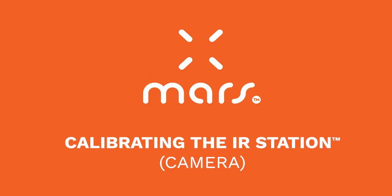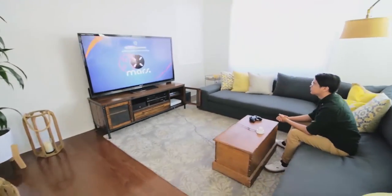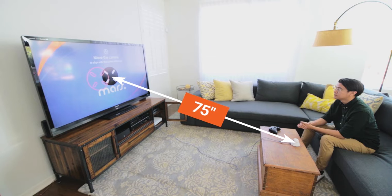Set up and calibrate your IR station with these simple steps. The size of your TV screen is also the minimum distance to set up the IR station. For example, our TV is 75 inches, so the IR station is placed at least 75 inches away from the screen.